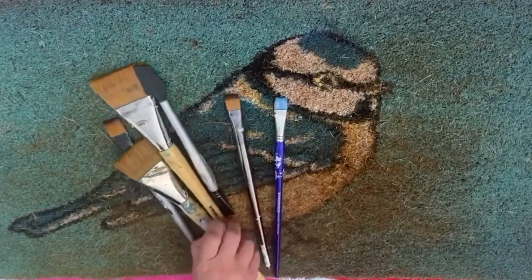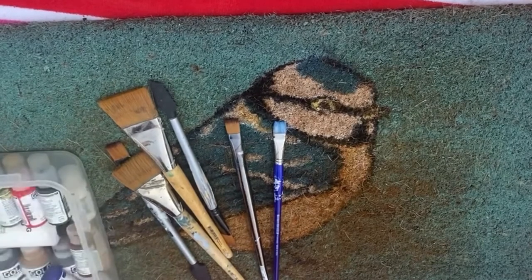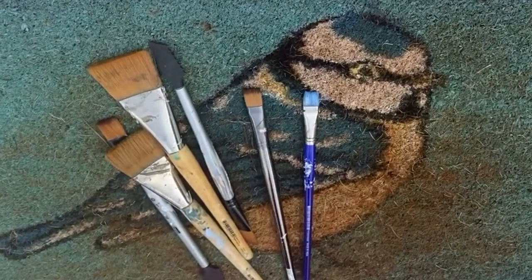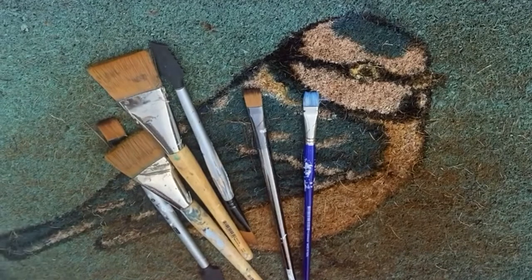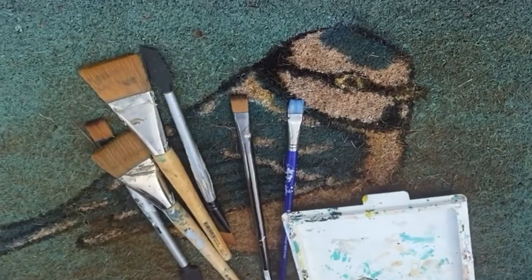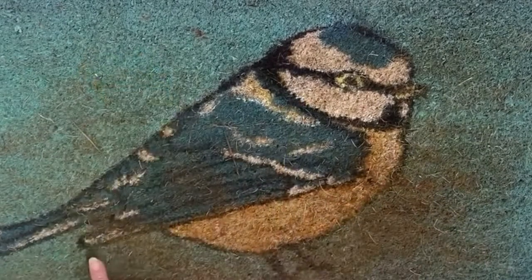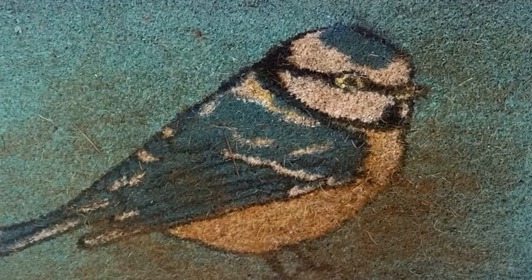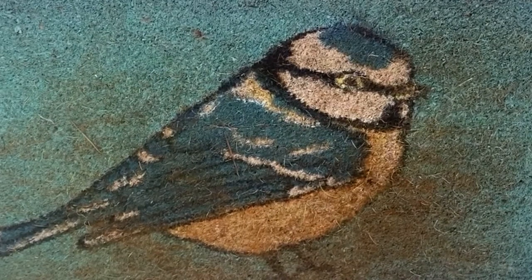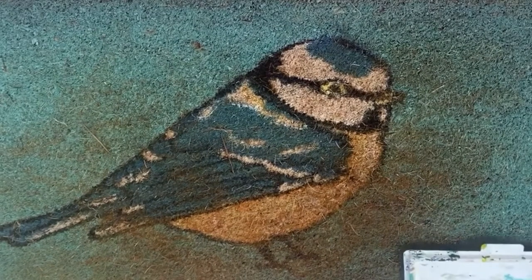I've got a handful of flat brushes, a water holder, Golden fluid acrylic for colors, and my stay-wet handy palette. I love these colors. This looks really dirty on here, but that's actually just the natural color of the mat coming through. I might have brushed it more, but I'm just going to paint over it the way it is. We're trying to make this quick and easy.